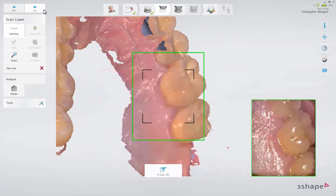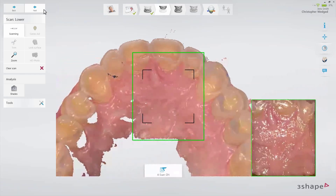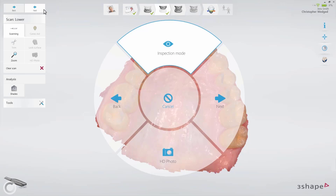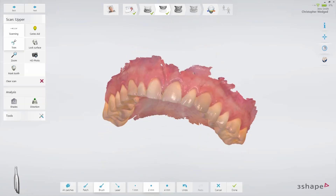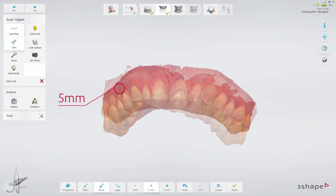Then move to the palatal side going along the whole arch. Scan palatal starting from the incisors and slowly go from side to side across the palate in the distal direction. Inspect the scan when completed and make sure to capture at least 5mm of additional space between the margin line and the soft tissue.